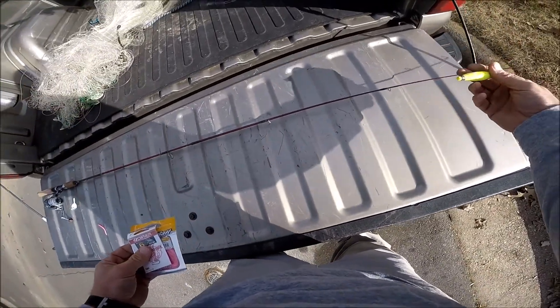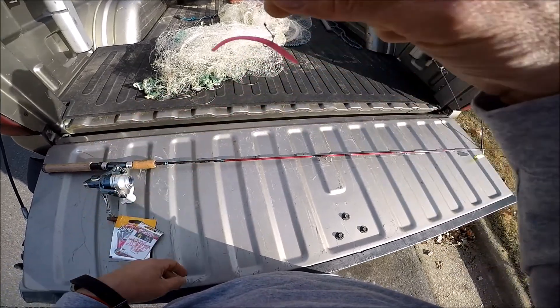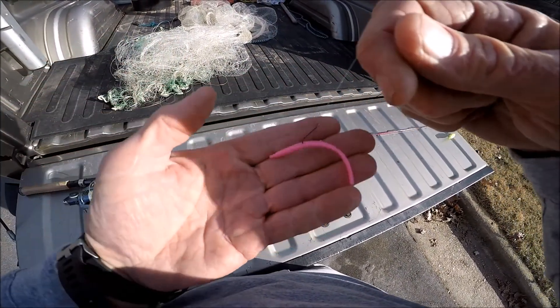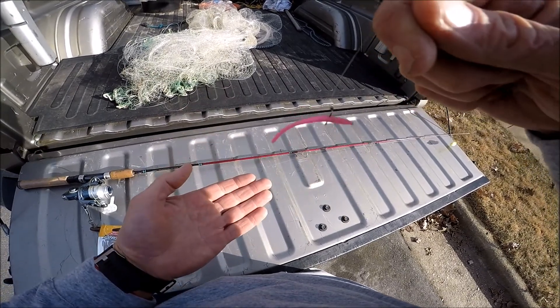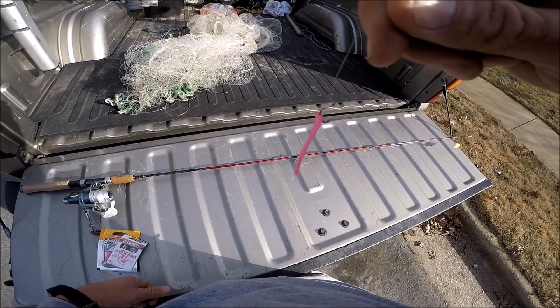You need a cork, you need an ultralight rod and reel, and what you do is you wacky rig the power worm on there. You don't put it exactly in the middle, but you kind of balance it because one end is fatter than the other — you see, that's pretty good right there.